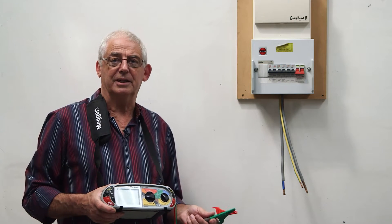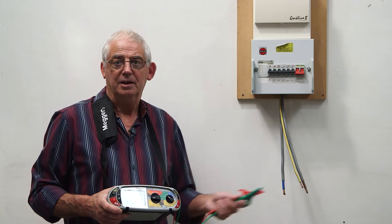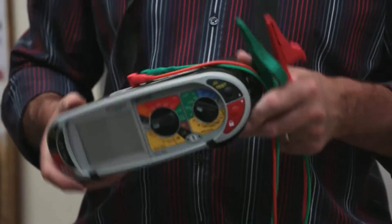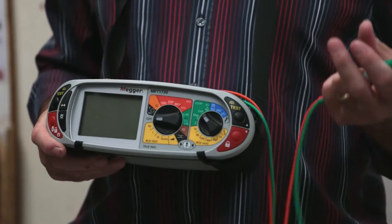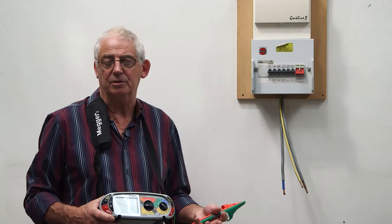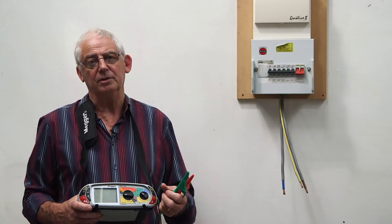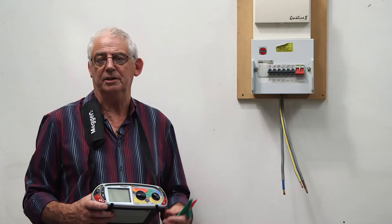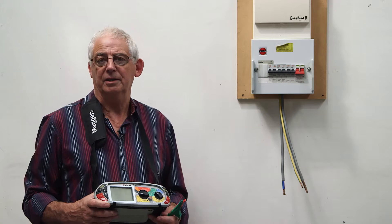First of all we need to carry out the basic preliminaries. We need to make sure that the test instrument is in good order — it's not broken and it's accurate. We're not necessarily looking for a calibration certificate, but we need to know that it's accurate and has been checked at regular intervals.